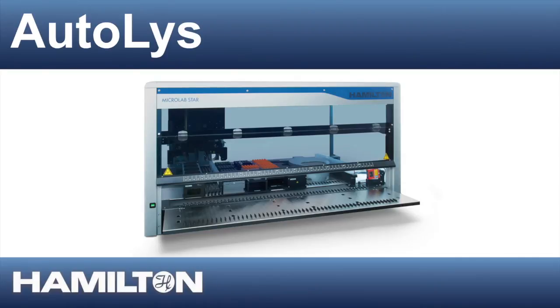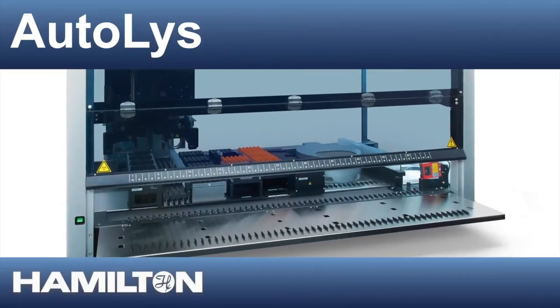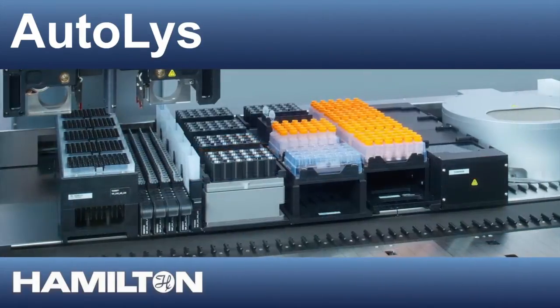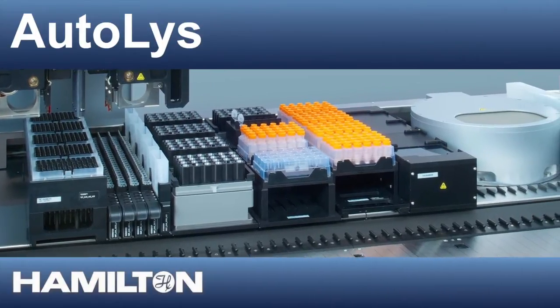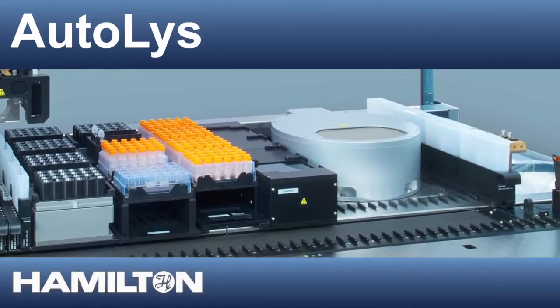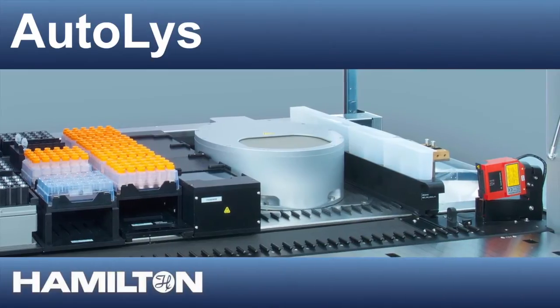Discover the Autolis Workstation, one of the new generation of smart automation solutions from Hamilton Robotics. The Autolis Workstation is the first fully automated and compact system to automate the complete sample lysis and DNA purification process, thus removing the last remaining bottleneck of the DNA purification process.